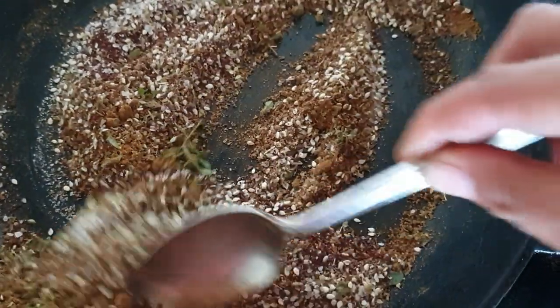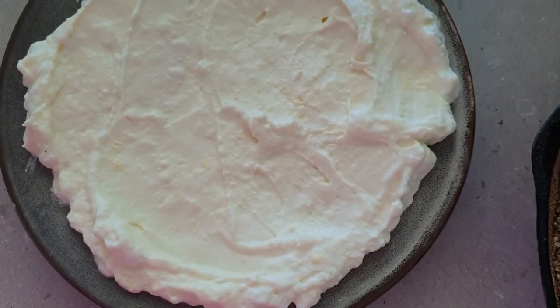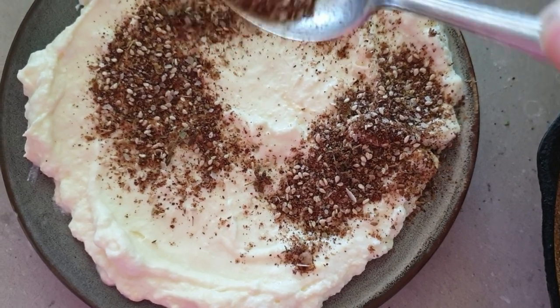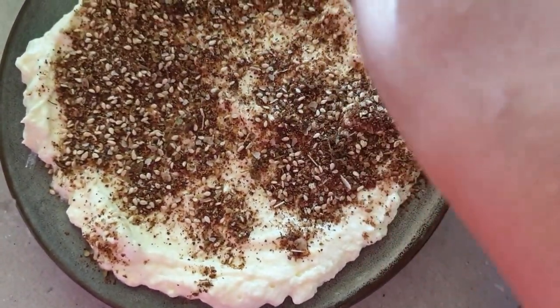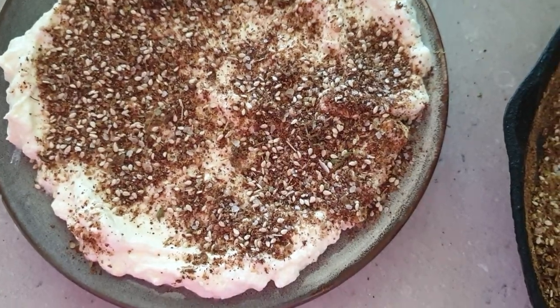I spread my labneh yogurt on a plate and sprinkle the cooled za'atar mix over the top — about a tablespoon and a half to two tablespoons. You can use more; it's totally up to your own taste. The rest will store in an airtight jar in your cupboard. I'm also going to drizzle some olive oil over the top.